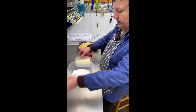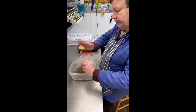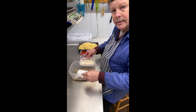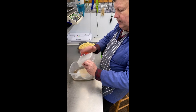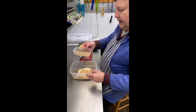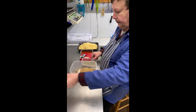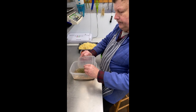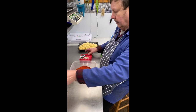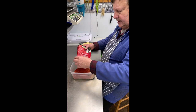We've got salt, we have sugar, we have pepper, we have cure number one — Prague powder cure number one — we have garlic powder, we have mustard, we have a pickling spice which I've put through the coffee grinder, we have marjoram, and we have paprika.